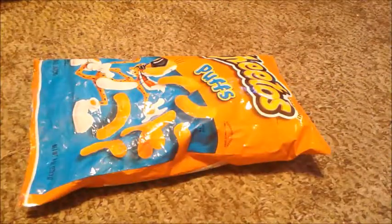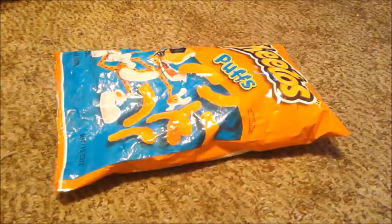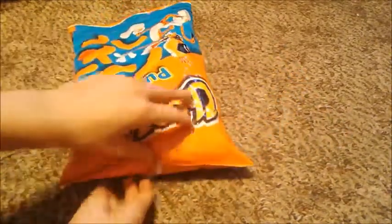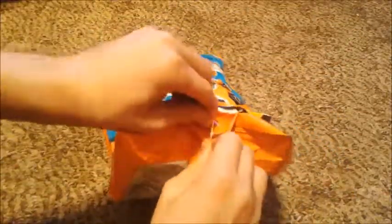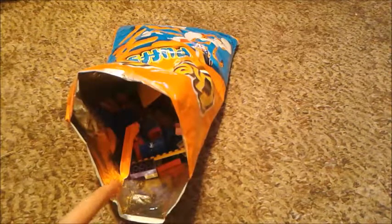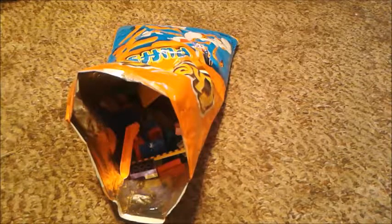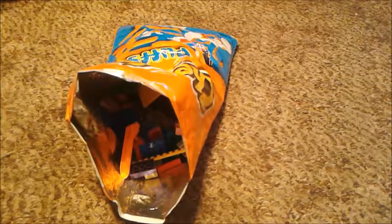Now that you've sealed the bag, you're going to leave it for someone who wants Cheetos. And when they open up the bag, this is what's going to happen. Oh my gosh. Yep, these are just Legos. This is a pretty good prank that you can play on your friends or family members. Like the Lego fruit snacks prank, the candy pranks are just really good pranks.